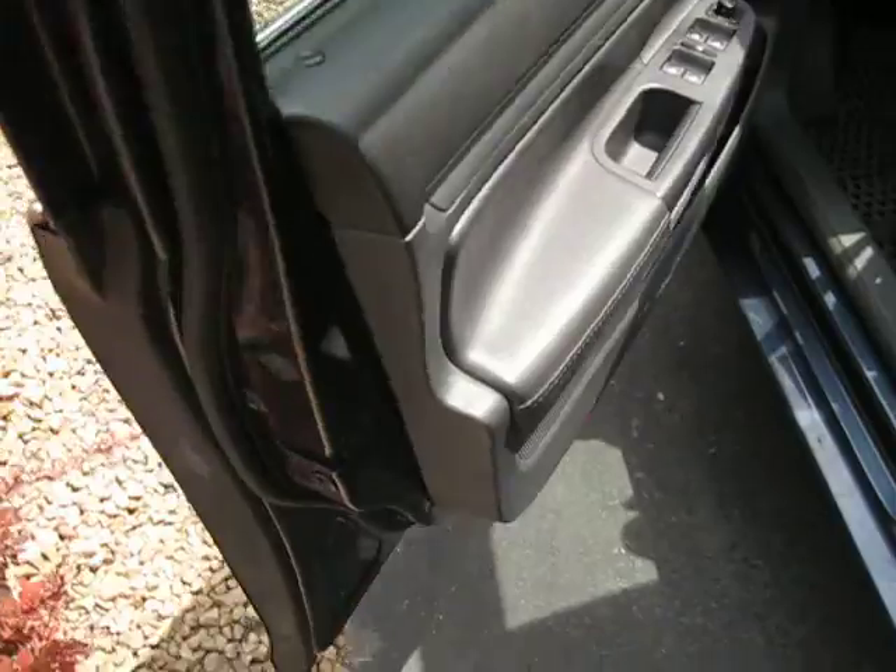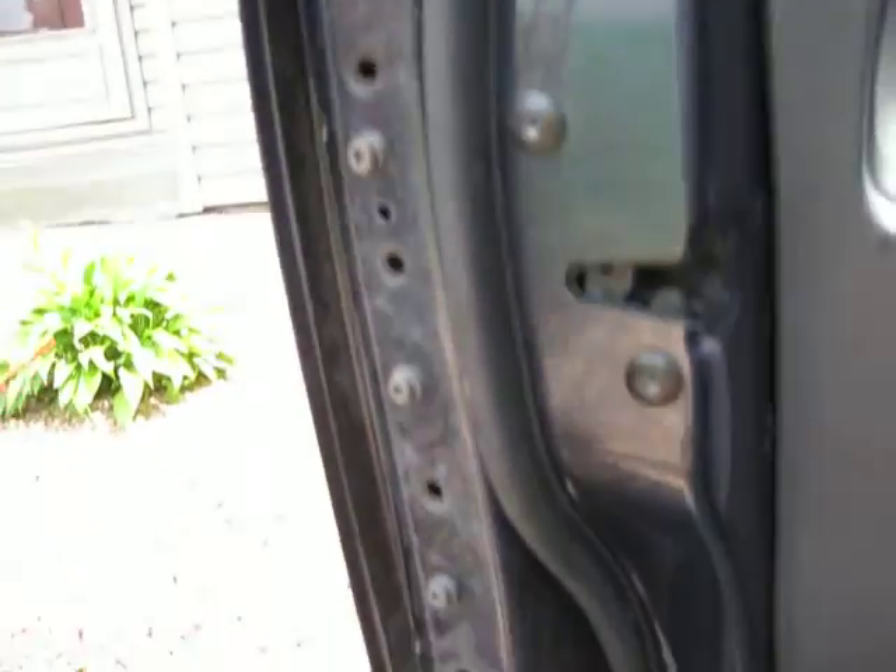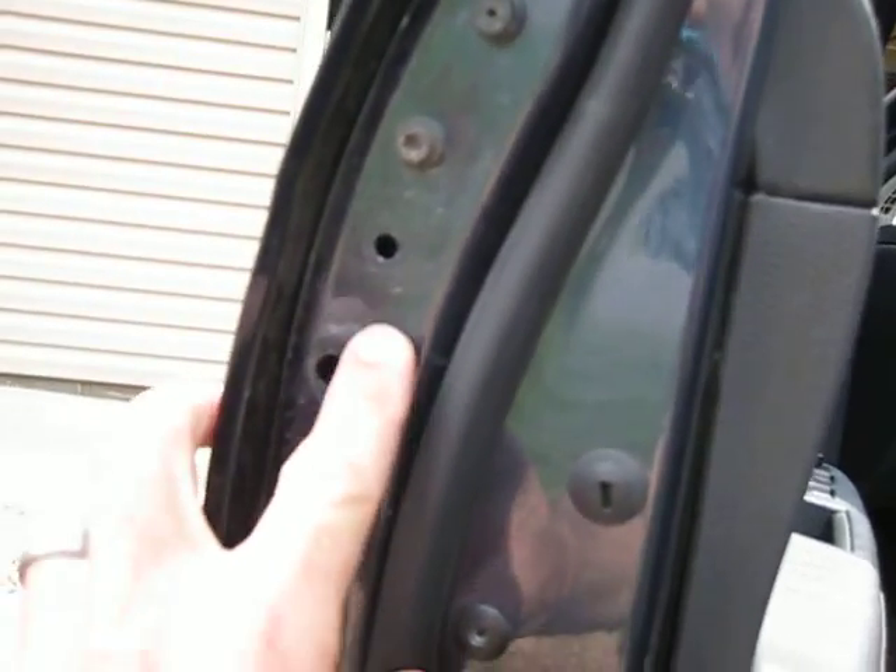First thing you got to do is pull off the little plastic molding at the end of your door. Then if you look right here, there used to be a piece of tape over it.